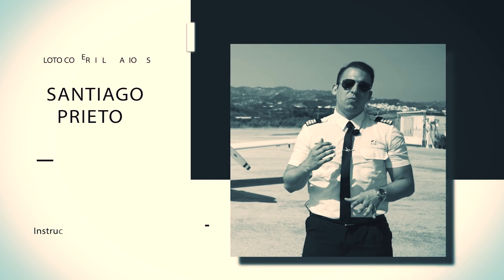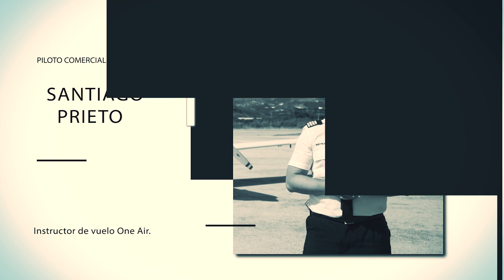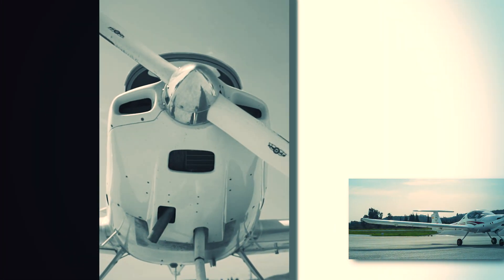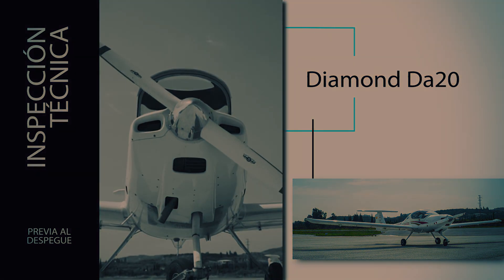En el siguiente vídeo, Santiago Prieto, instructor de vuelo de One Air, nos mostrará los pasos a seguir a la hora de realizar una inspección técnica del avión Diamond DA-20 para prepararlo antes de un vuelo.